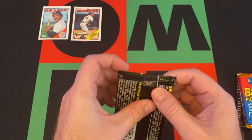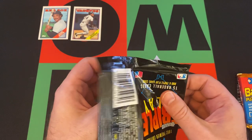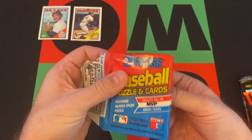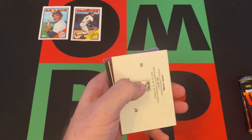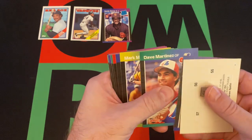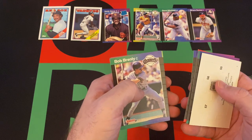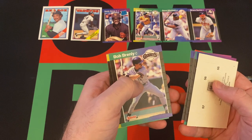Moving on — I almost did 92 Triple Play next but I forgot about 89 Donruss, so out of order. Looking for Griffey, Randy Johnson, Smoltz, Sheffield, Biggio. We get Pete O'Brien, Dave Martinez, Mark Williamson, Rich Gedman, Charlie Leibrandt, David Winfield, Pat Perry, and Bruce Sutter — oh, Bruce Sutter, Hall of Famer. Is he? Let's check.